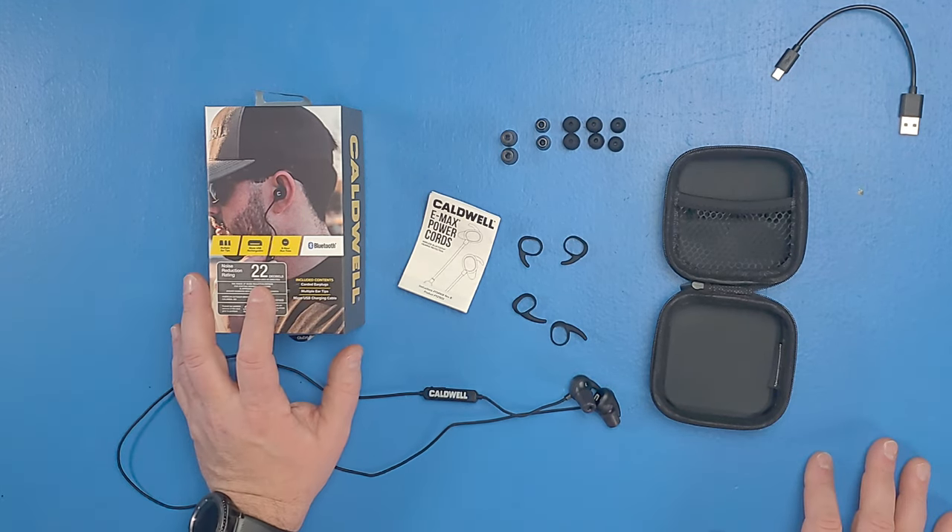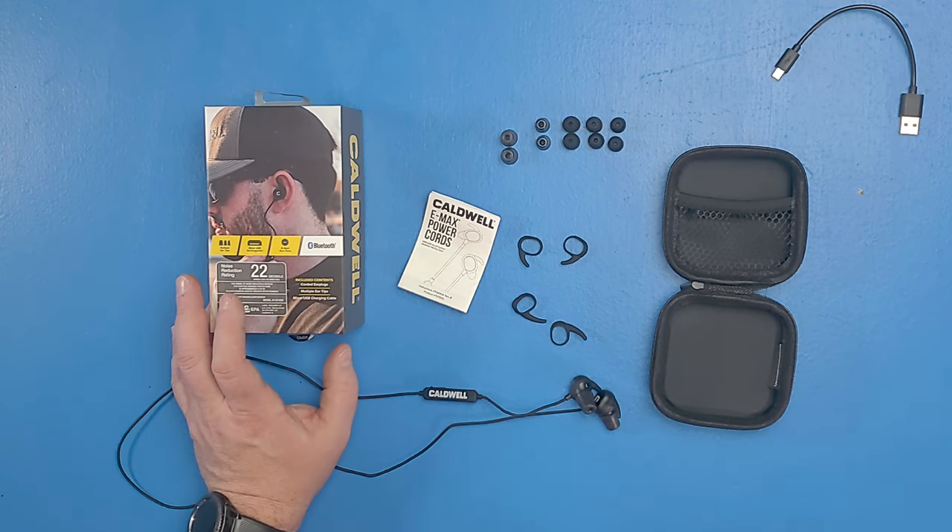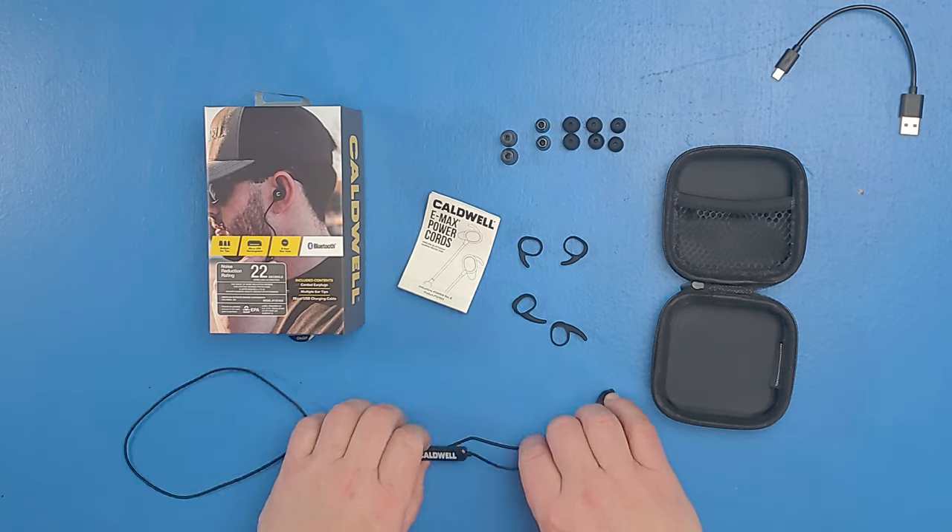These are a 22 dB reduction for the noise, which is pretty good. I generally like higher ones, but usually with electronic earplugs they're a little bit lower — I'm sure it's because of all the electronics they've got to push into these things. They say these run about six hours and I've run them about six hours — they died about six hours. Sometimes it went a little over about six and a half hours. They did pretty good with keeping their power.